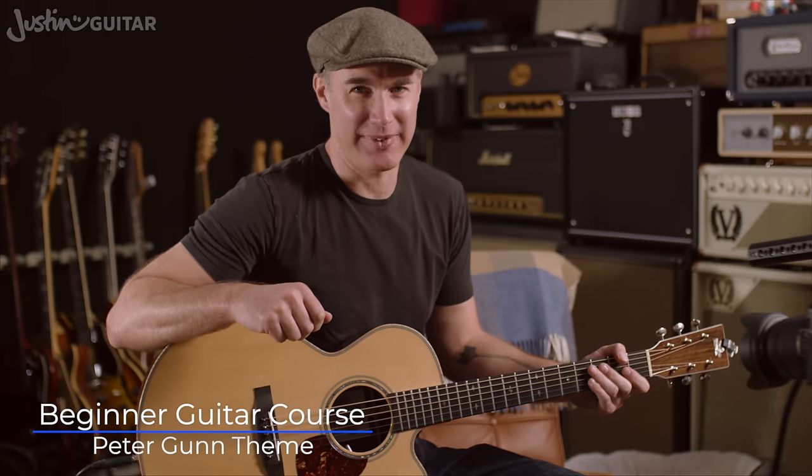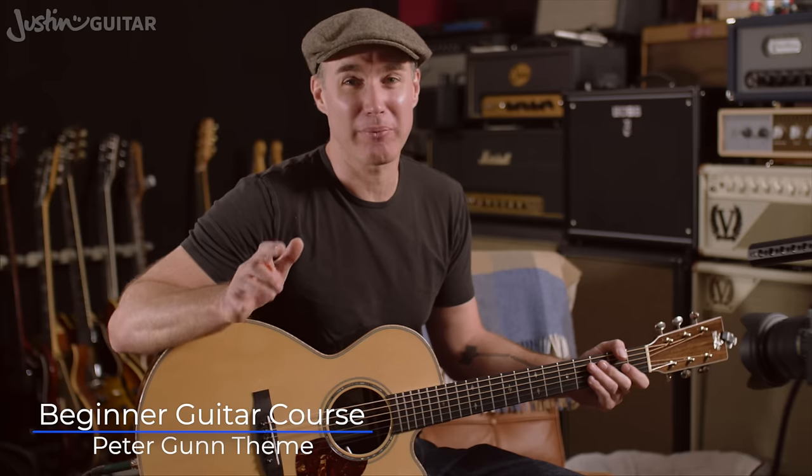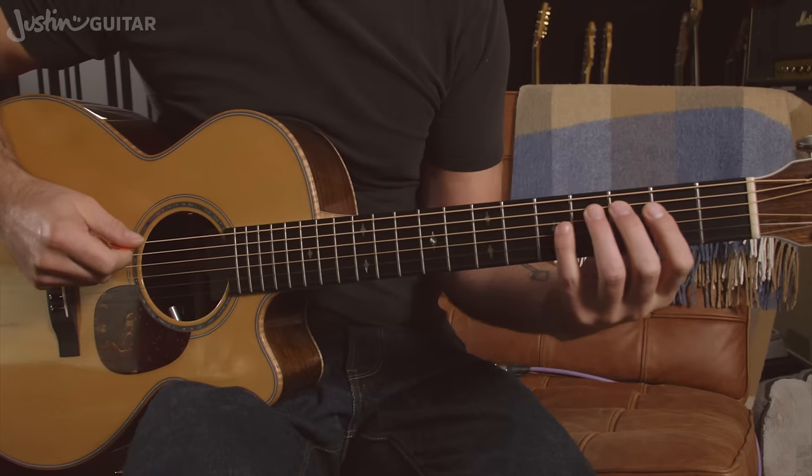Hey, how you doing? Justin here. Today we're going to check out the Peter Gunn theme. It's a really awesome beginner riff. It's kind of like a finger exercise at the same time, and a picking exercise, and it's a cool riff. Some of you might know it as the Blues Brothers theme song as well. Very, very popular little ditty, and there's loads of good stuff to learn in it. So let me play it for you first of all — it looks like this.